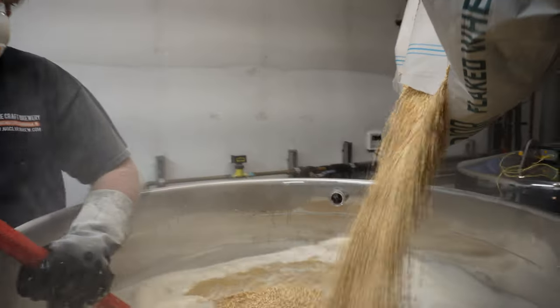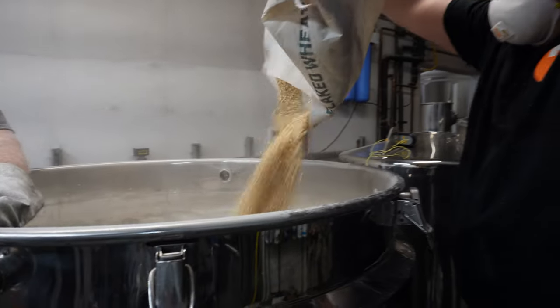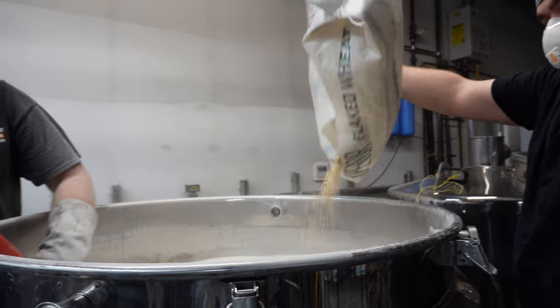I also recommend adding wheat and oats because they add such good body. I add malted and flaked wheat and flaked oats to every single hazy batch I do because it gives such a nice body, good texture, and a really nice taste along with those proteins — giving it that haze and a really nice mouthfeel.